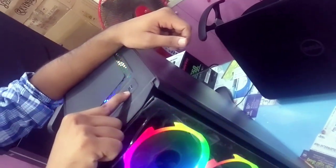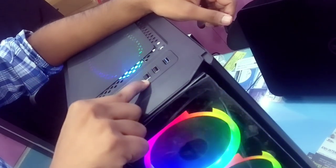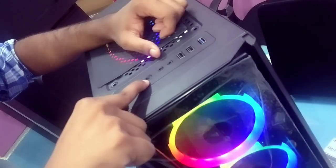It's a 3.0 port. It's a 2.0 port. It's a headphone jack. It's a reset switch.